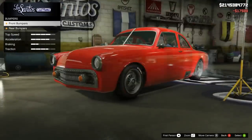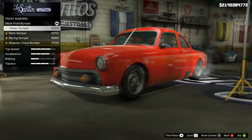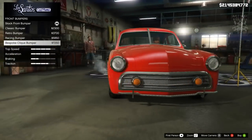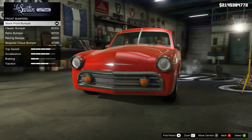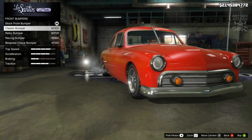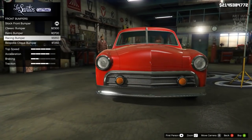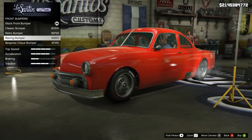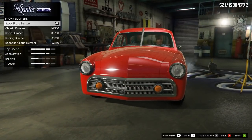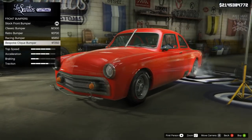We're going to get the race brakes, then we've got the bumpers. The stock front doesn't really have much in the way of a bumper, and then we've got the classic bumper, the retro, the racing, and the bespoke. I kind of like it stock — it looks very clean — even though the chrome seems a little bit lighter on the bumper than around the grille. If I was going with one, it would have to be the retro, though the racing bumper looks quite cool. The bespoke is actually really odd, I'm not a massive fan of that.